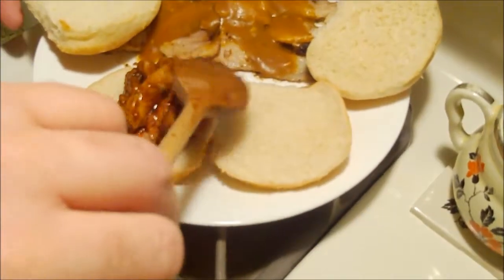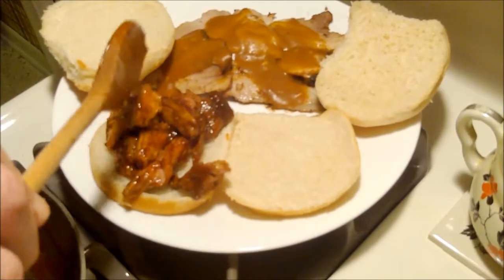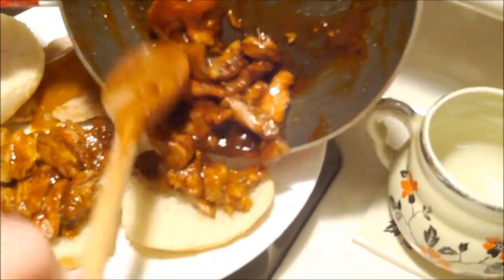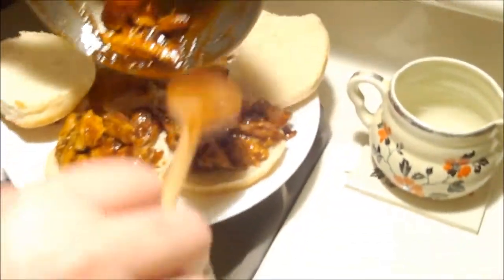We've got a couple of buns here. When I lived in West Virginia we used to love to eat it with coleslaw on top — so good. You can modify it to your own taste and liking. There are different ways to do the pork three-way, but I think we're getting the idea of it.